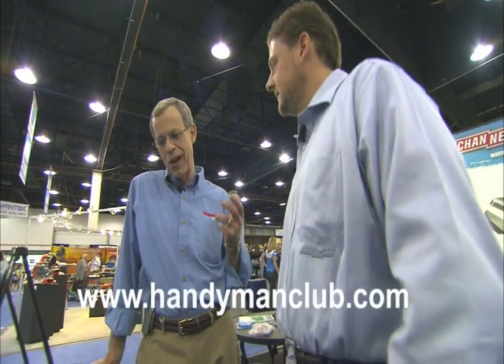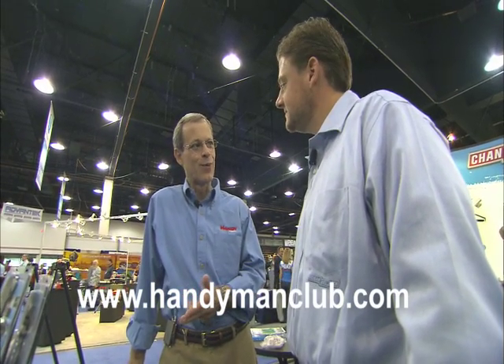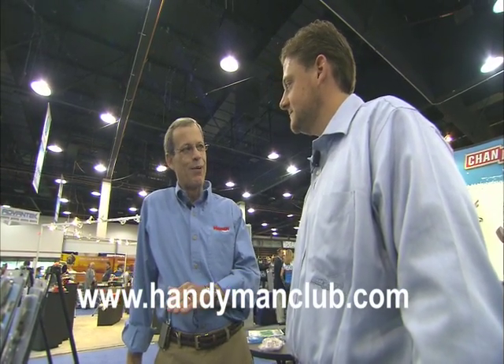Now Ryan, I also understand that you have some tools for serious DIYers. Maybe they're not putting out fires, but they're putting out those common problems that people find around the house that they want to fix. Absolutely.